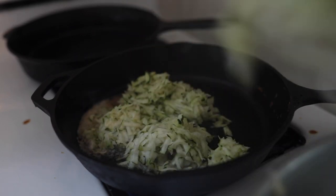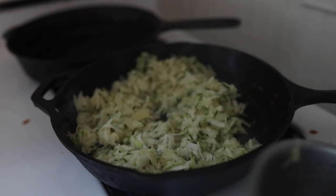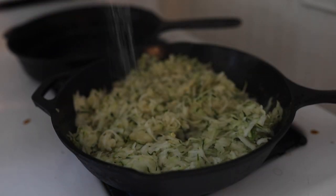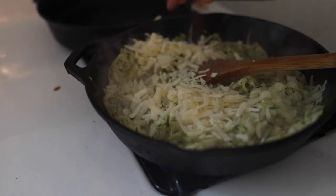I decided to make one of our favorite ways to prepare zucchini — it's a zucchini mac and cheese. I just sautéed the zucchini in some butter and a little salt, and then just some cheddar cheese melted on top.